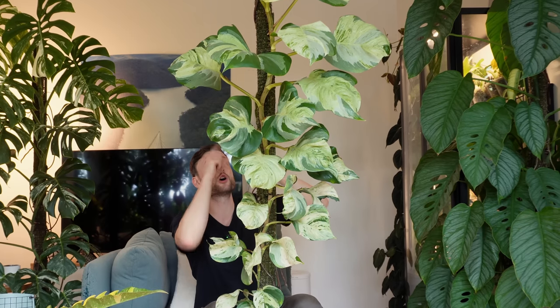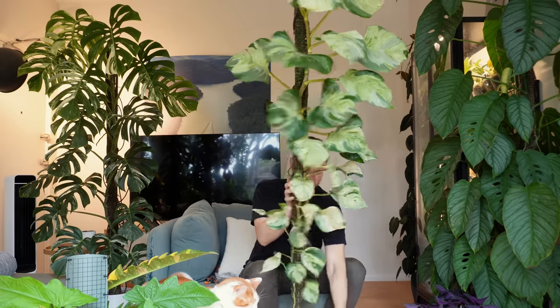My mandula pothos has reached the very top of its pole and it's kind of leaning forward a bit, so I think it's time to get on top of this moss pole.